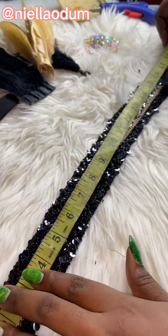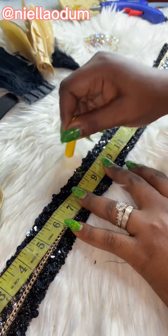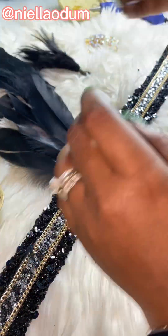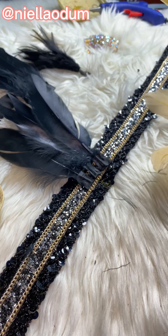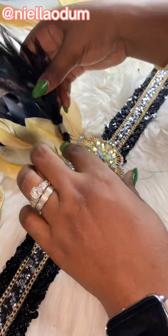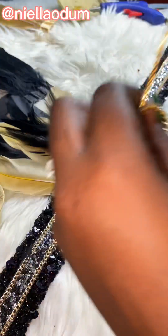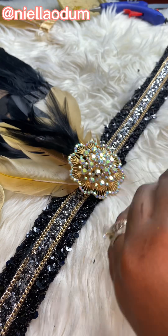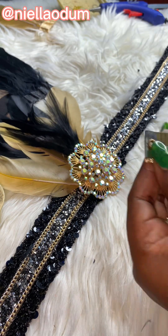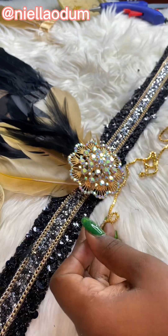Those are the feathers and accessories I used. I then marked the parts where I'm going to add the accessories — this is just a rough layout of what it will look like after cutting. I added an extra feather there. This is about a yard of a shiny, blingy kind of accessory.